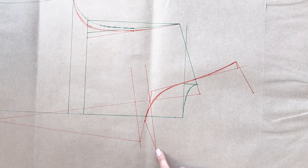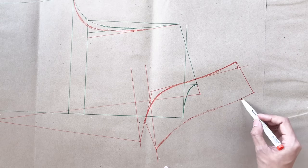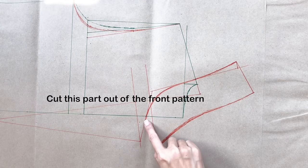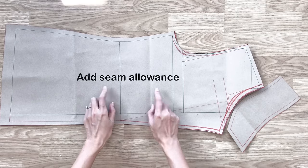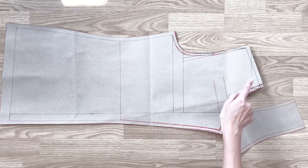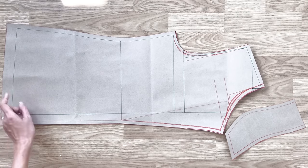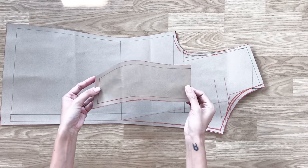At the end of this line, I draw another perpendicular line with a 7 centimeter length — it's the width of the back collar. Then I draw another curved line to make the ending of the big part of the collar. I cut this part of the collar out of the front pattern, then add seam allowance. And here are the front pattern of the blazer and the back pattern of the collar.